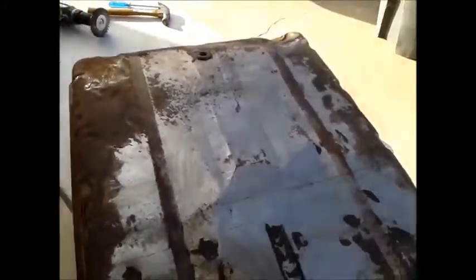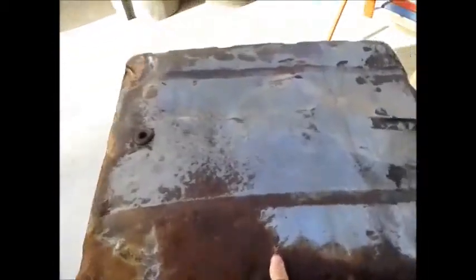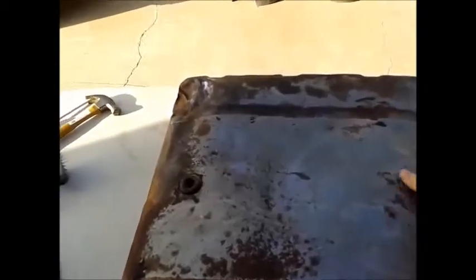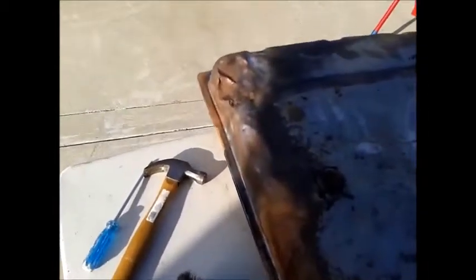This tank here I actually got from John up at Big M and it's pretty nice. He warned me about the rust and a couple of the nicks. It's got a bump here — looks like it may have bottomed out or something at one point.